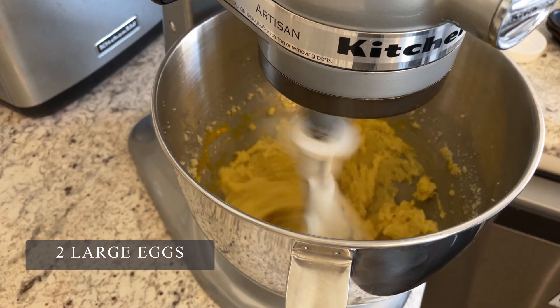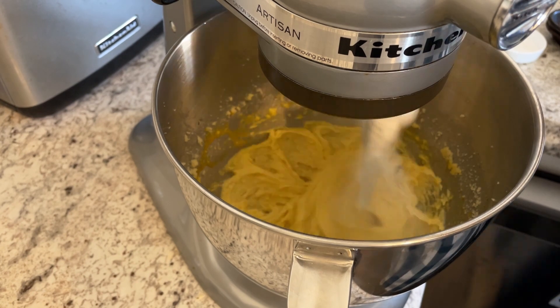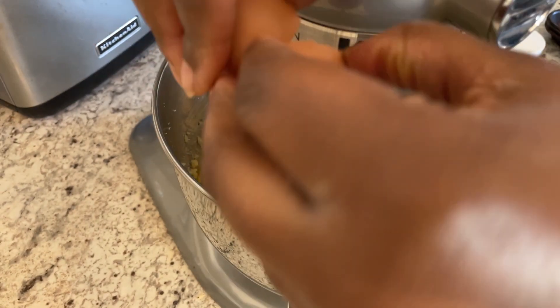Next I have two large eggs and I'm going to add them in one at a time. You want to make sure that the first egg is fully incorporated before you add in your second one.